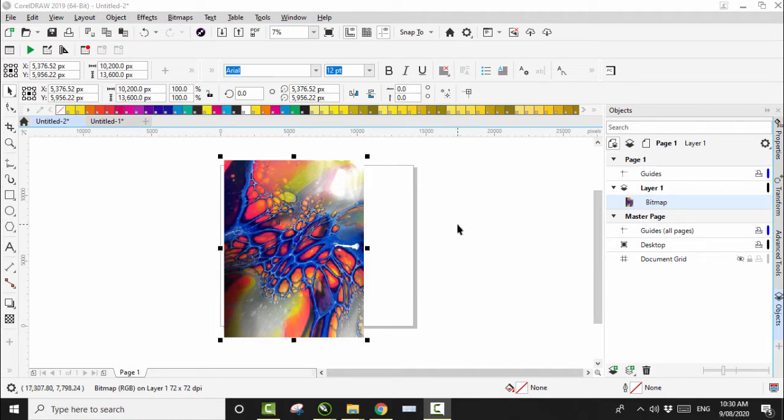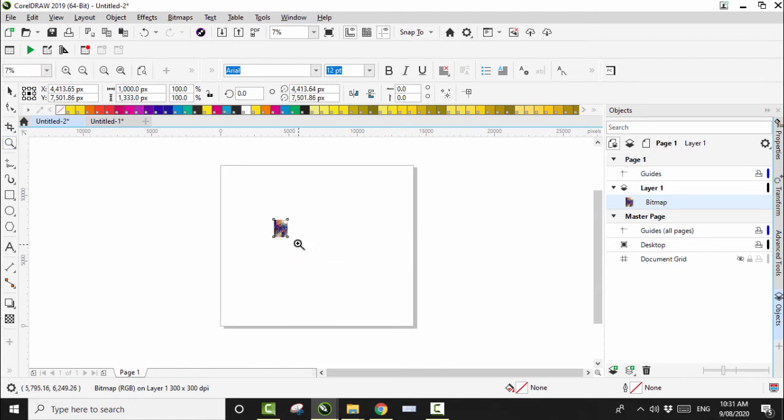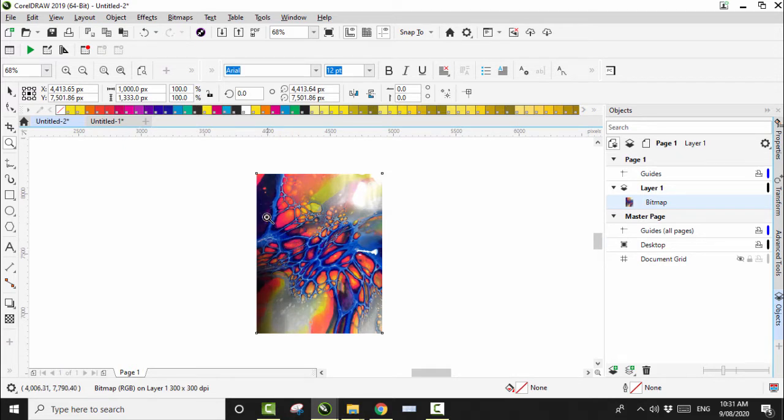Before I begin, there's a trick I do within CorelDraw. When I take a photo of my fluid art and bring it in, it's really big and some of the programs I use take ages to generate because the file is so big. What I do is click on the image, come up to Bitmap, click Resample, leave the aspect ratio on, make it a lot smaller, change the DPI from 72 to 300, bring it down to 1000, and click OK. That brings it down nice and small so it doesn't take forever to generate.